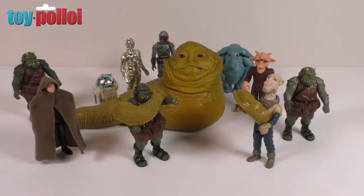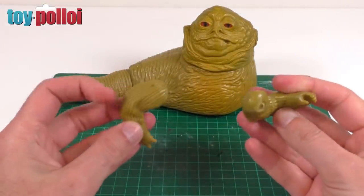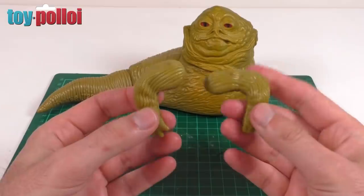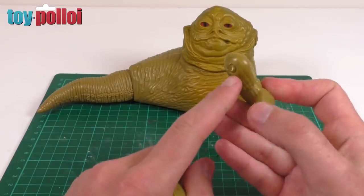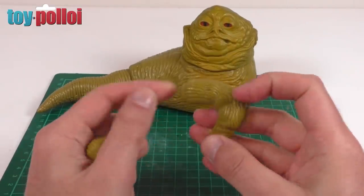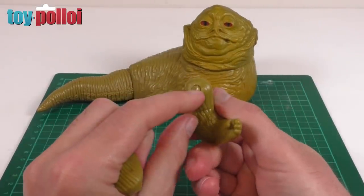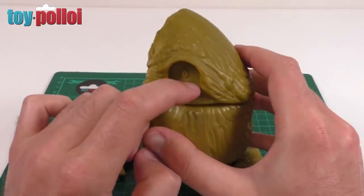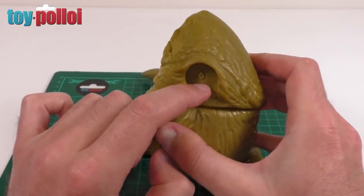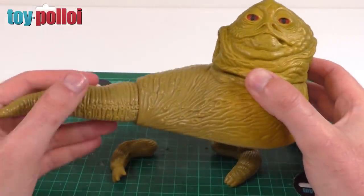Today I'm going to show you how to reattach those arms because it's actually a fairly straightforward job. Here we have poor old Jabba and as you can see both of his arms have fallen off. This is not because a child has been rough with him - it's because the plastic used to hold on the arm, you can see there's a small ball joint in his shoulder, reacts with the plastic the arm is made of, starts to melt, becomes brittle, and eventually snaps. You can see the remnants of the original arm fixing in the socket.